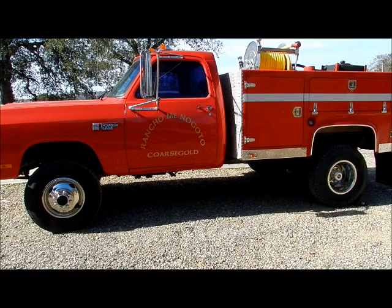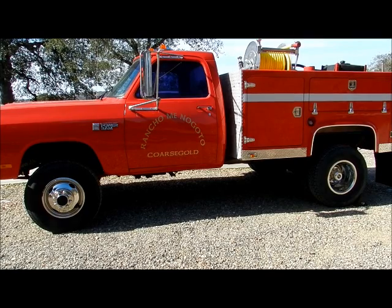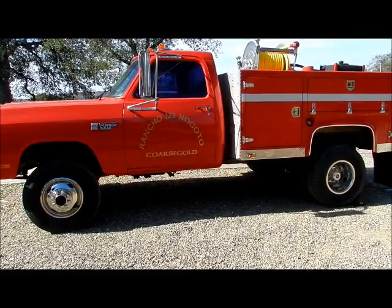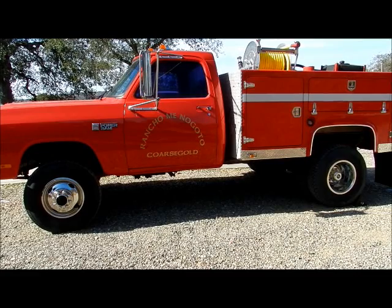Here's a side view of the truck as it sits. You notice the wheels and the nice polished diamond plate on the sides.